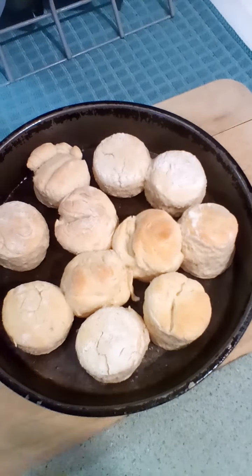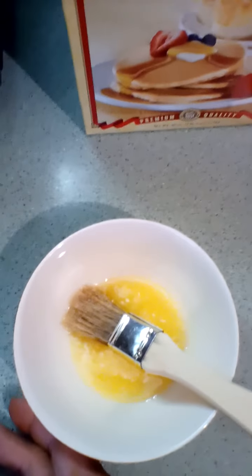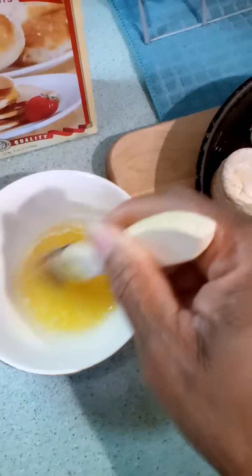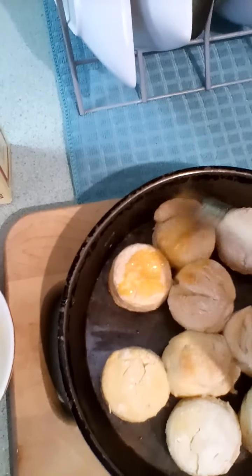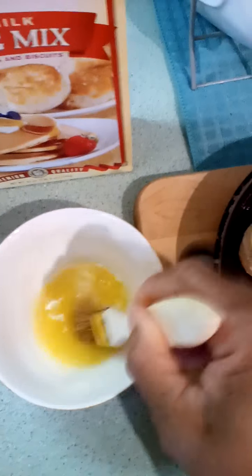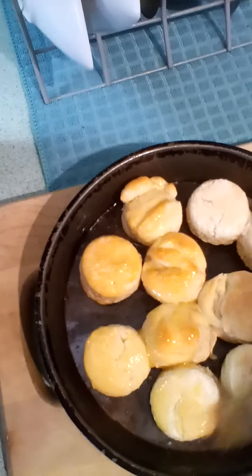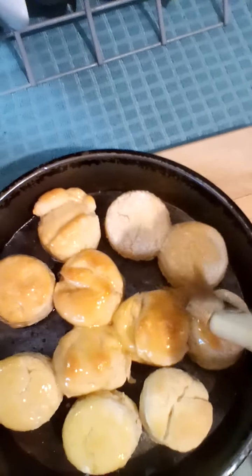Here are my biscuits, lightly brown. Now I'm gonna brush them with the melted butter and honey, then put them back in the oven for about two more minutes. Some people put the butter on before they put the biscuits in the oven, but to me that makes them a little soggy — and I don't want soggy biscuits.